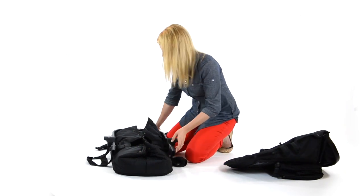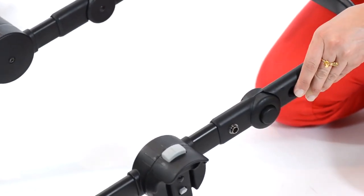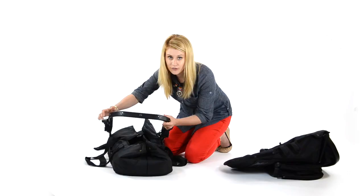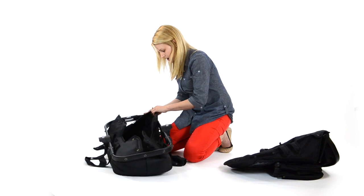Now you're just going to use this piece of the frame to build your bassinet. This will come with your bassinet kit. You're going to insert it into your seat frame until you hear the click, and begin snapping your bassinet kit onto your frame.